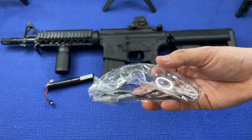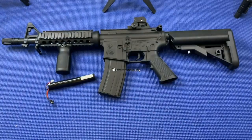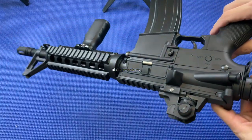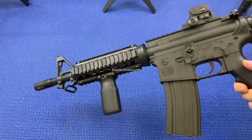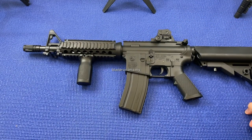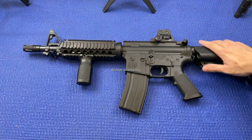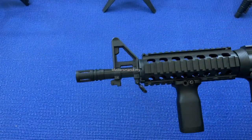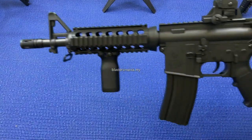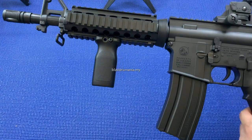So blaster ni sebenarnya saya dapatkan sebagai pengganti Cheng Ming M4A1 Generasi ke-8, J8. Sebab itu dah macam ketinggalan sikit, dia tak ada semi, lepas tu output dia pun dah macam kurang sikit. So sekarang ini dia nampak lebih cantik. Harga dia tak jauh sangat berbanding dengan Jing Ming, tapi mahal sikit sebab dia dah upgrade kan kepada Metal Gear Set.